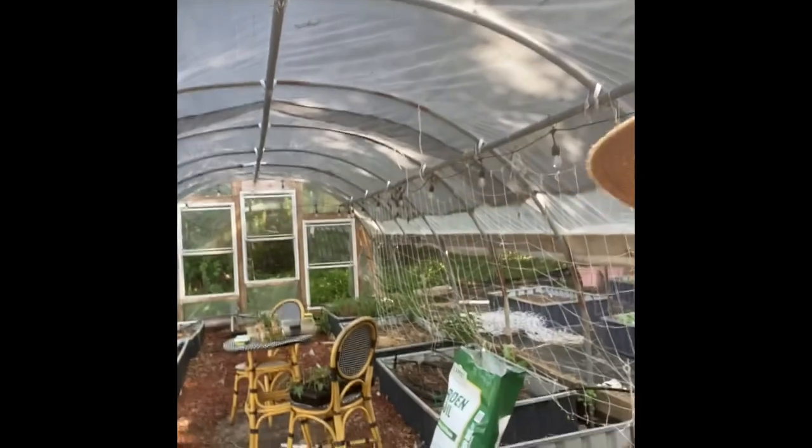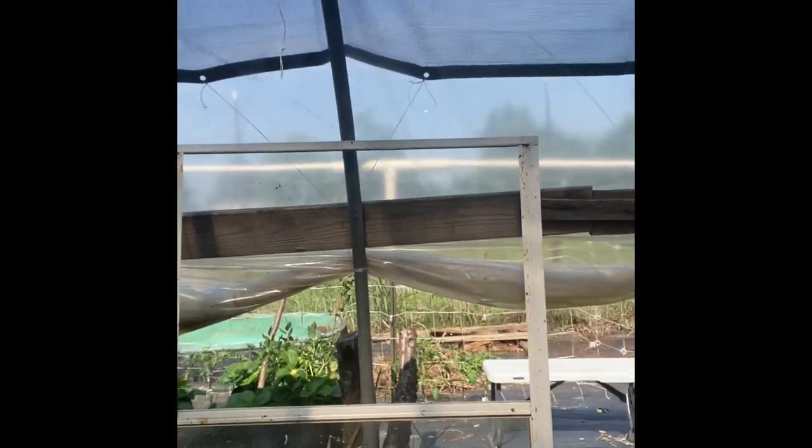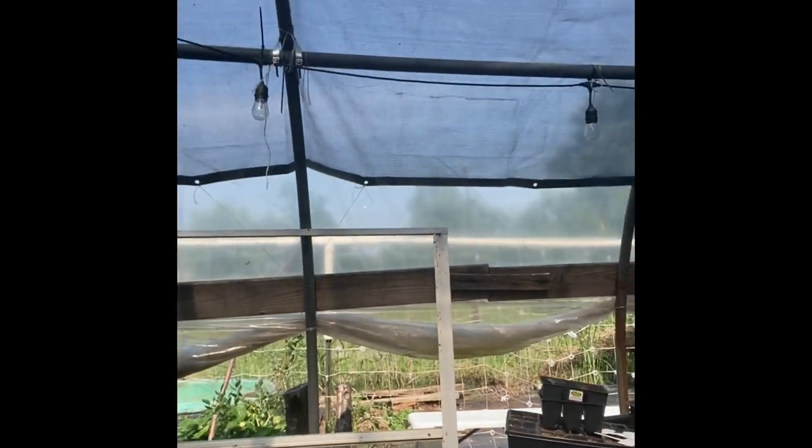I had the greenhouse pretty much set up the way I wanted, and now I've changed my mind. Not really, but I found these windows. I have four of them. Apparently I had them in the back of a garage and found them the other day and said, you know what? Those would make great cold frames.